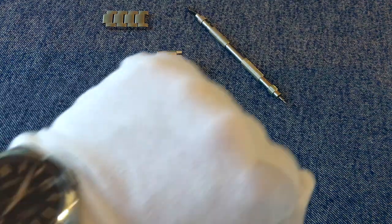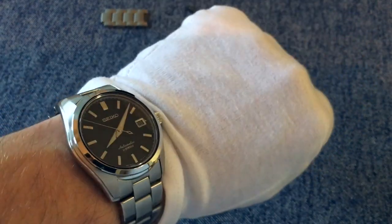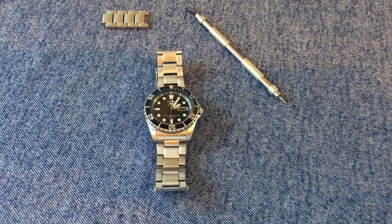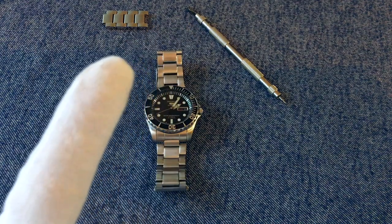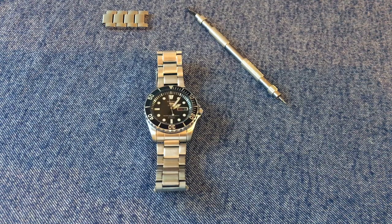Today I'm wearing my Seiko Sarb033, which I bought second hand just a few months ago. I'm going to do this review in two stages. First I'll give you an objective review — go through all the facts, the dimensions, what you're getting for your money. Then second, I'll give you a more subjective review covering personal preference, whether I think you should buy the watch, and my overall feelings about it.